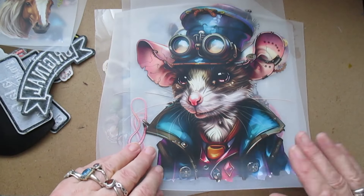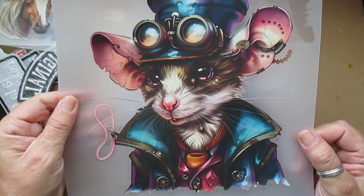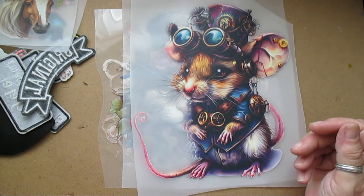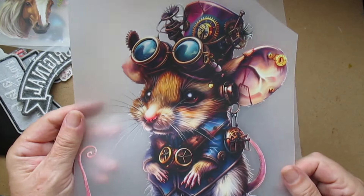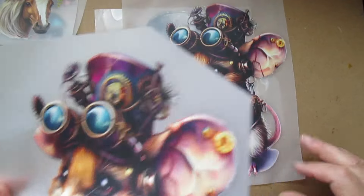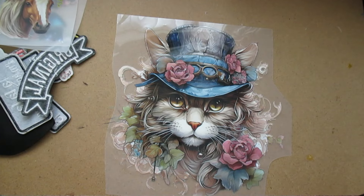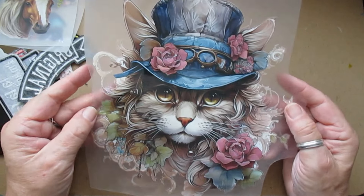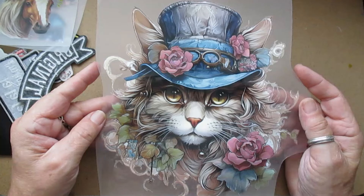And then these are the steampunk ones — I absolutely love them! We've got that one, they're really really cute. That one — so you've got Mouse One and Mouse Two. I do have two of them so I can do at least two of those. And this cat — it looks gorgeous on the bag. Someone's already purchased one of these; they're absolutely stunning.